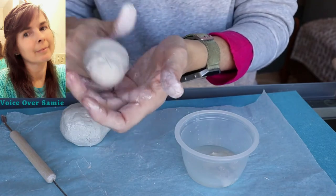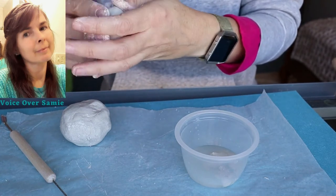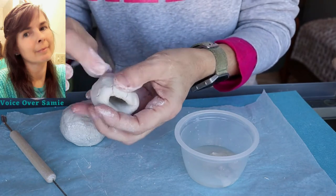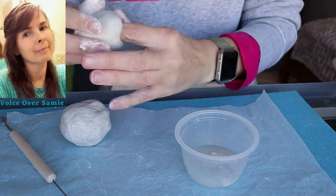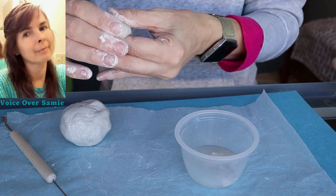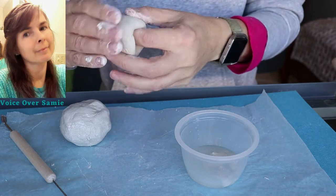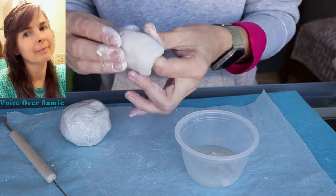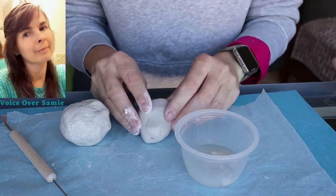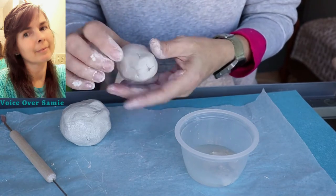I've got my finger on the inside and I'm moving it around. I did make a little mistake there — it's okay if you poke a hole through the top. Just try to seal that back up, and if you have cracks just try to seal those as well. Keep pinching, moving, and shaping as much as you can until you get the desired shape. I'm just going to keep forming the fish head here until I get it the way I want it.